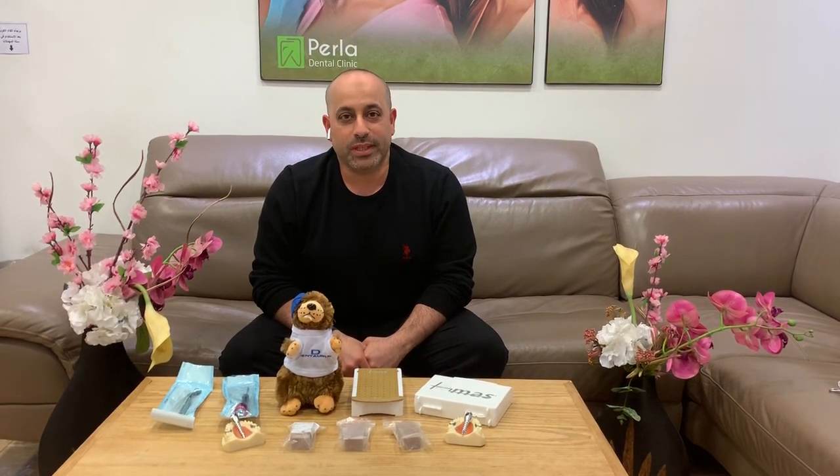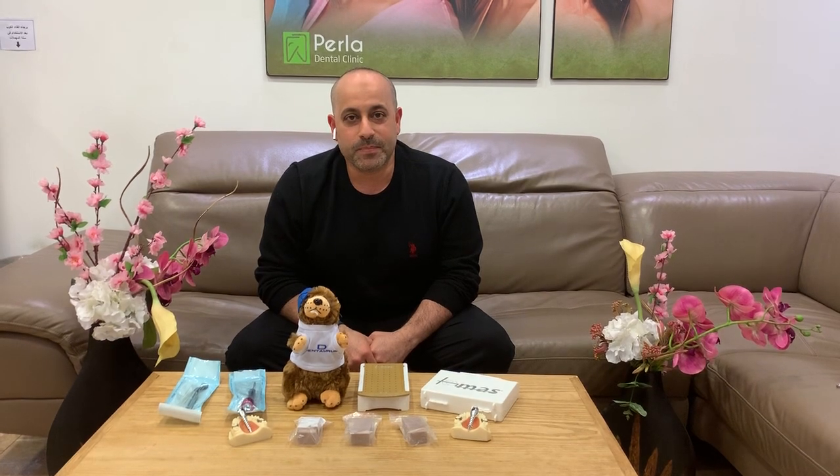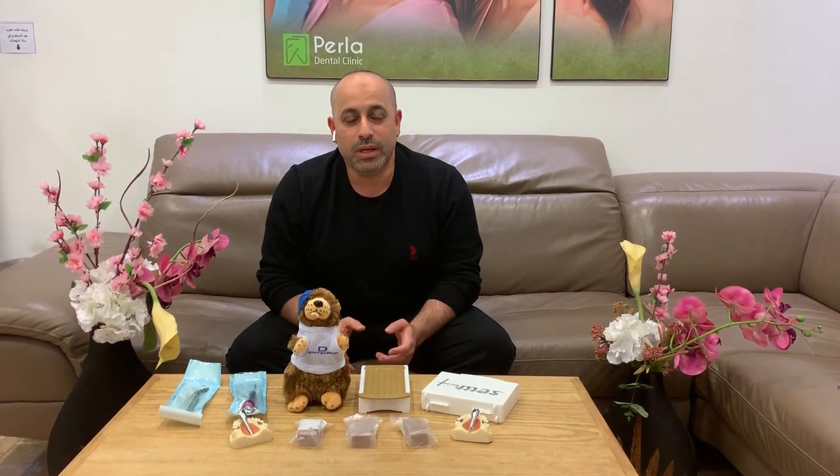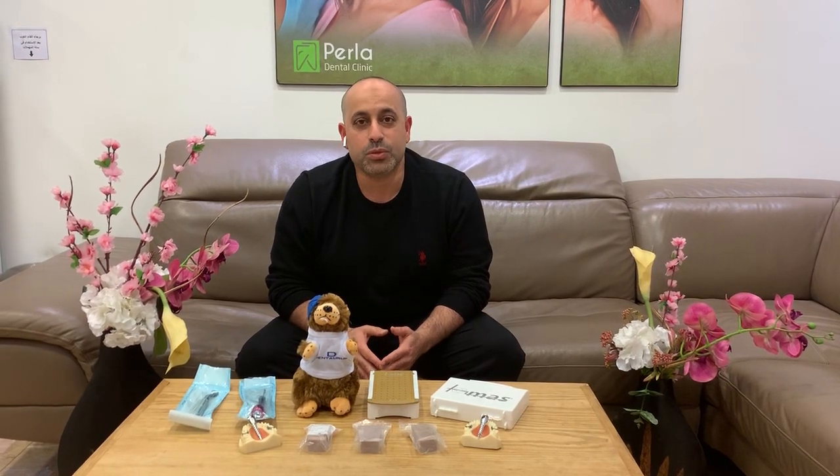My name is Dr. Fadi Hussain. I'm Associate Professor in Cairo University. I want to welcome you all in the first Thomas Mini School course in Egypt.